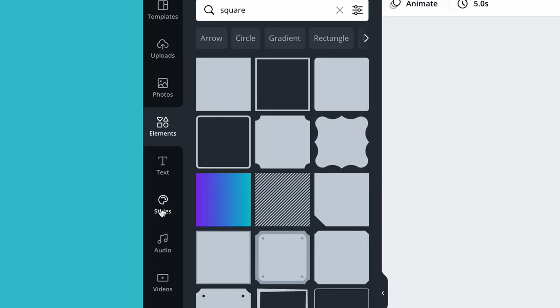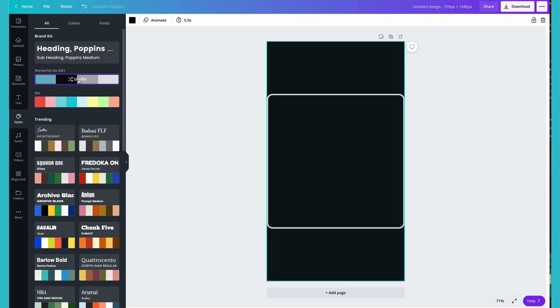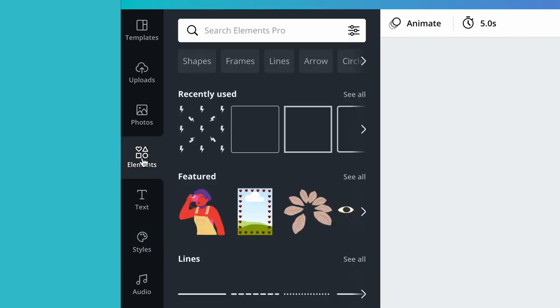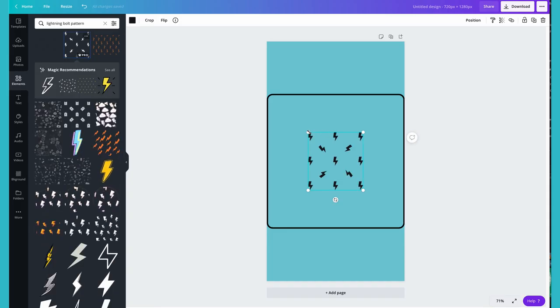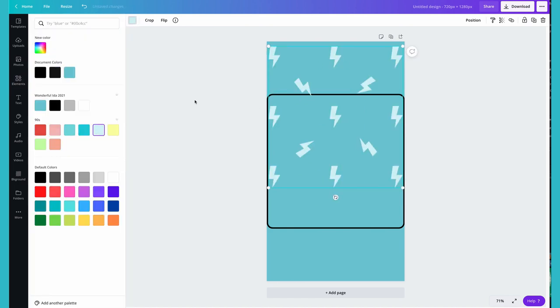Now it's the fun part — it's time to create your design. Start by adding your brand colors. Canva makes this really easy by allowing you to save your palettes so you can easily access them. Next, you want to add any texture or background images that represent your brand. Do this by clicking elements and searching for patterns. I personally love lightning bolts, so I'm going to search for some lightning bolt patterns. Once you find something you like, it's easy to add it to your canvas.